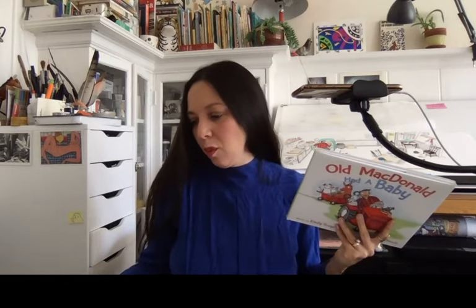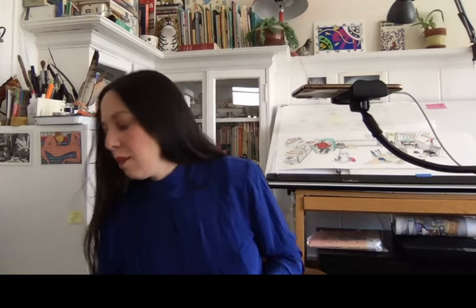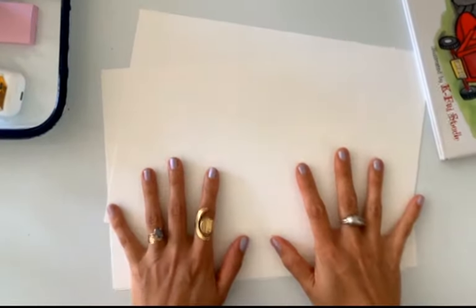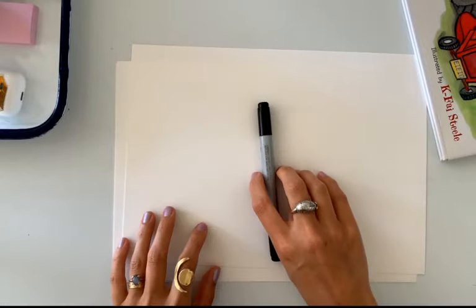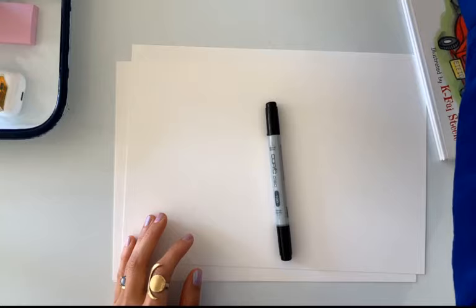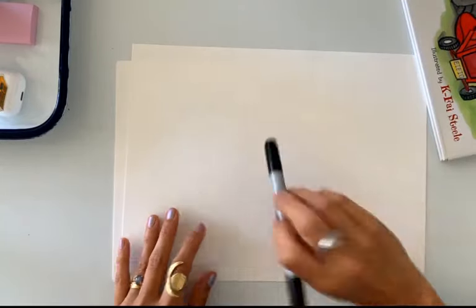I wanted to share some of the original art and also draw with you all. While we wait for a couple more people to join, I thought we'd start with a really quick drawing together. Grab something to write or draw with!